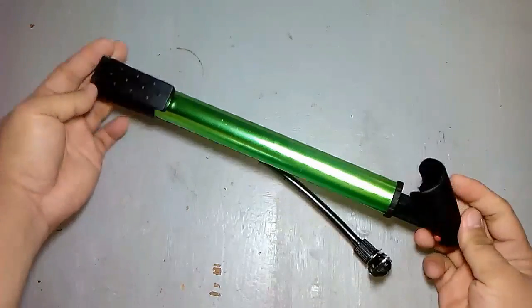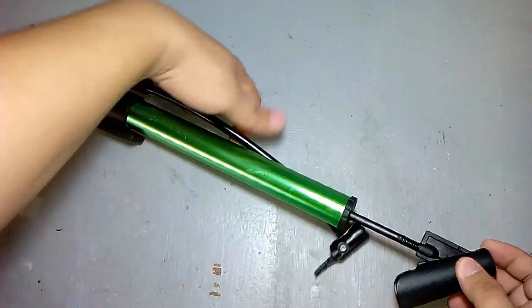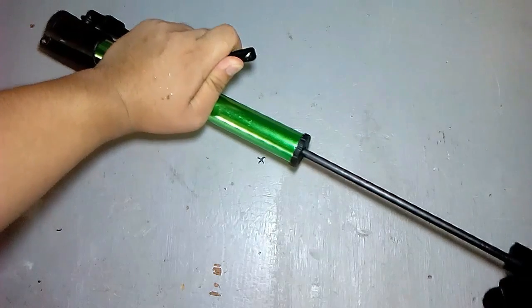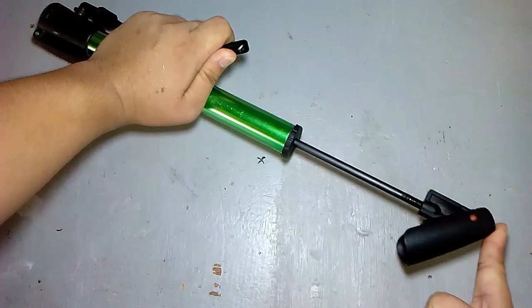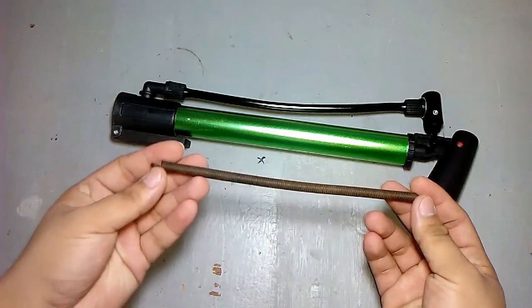To build this project we need a cheap air pump. I bought this for only $2 in a china store. By closing the air outlet, the air will trap inside and that will be hard to pump. We need to attach the spring in the pump.